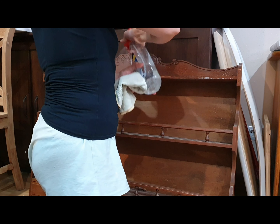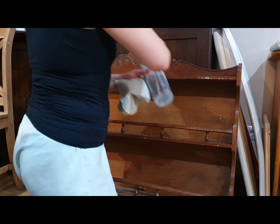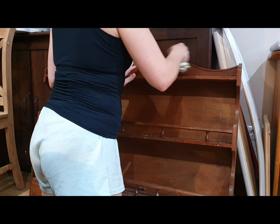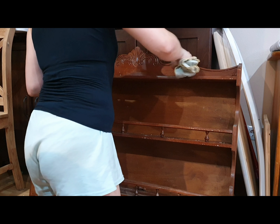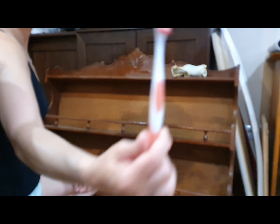Before I continue with the story about the piece, I'd like to apologize — my camera went nuts and I realized it when it was already too late. I've got a lot of material recorded like this, so I deeply apologize for the quality. I did what I could with what I had at hand.